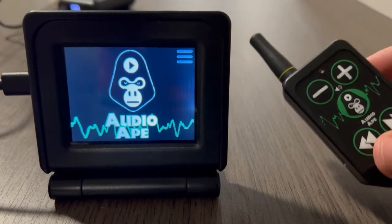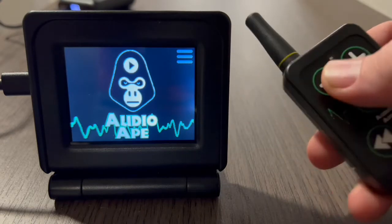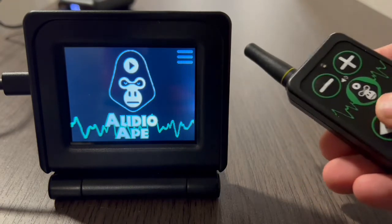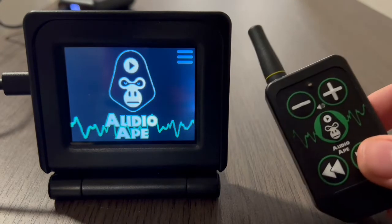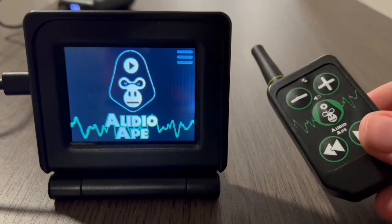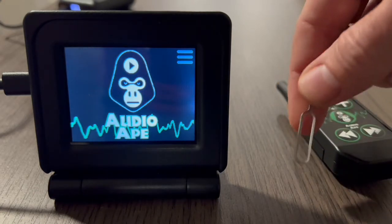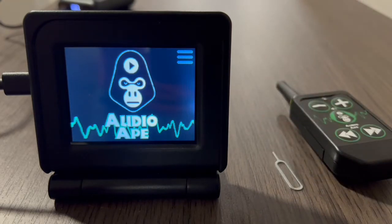Today we're going to look at pairing up an AudioA Pro transmitter, which is your handheld, to the receiver right here. This one is already paired because when I push a button it sends a round-trip confirmation, which is that blinking light. Your remote already comes paired with your unit when it ships, but when you order additional remotes you will need to pair those up. When you get an additional remote you will get a remote and a pairing tool, which is just a SIM card ejector.